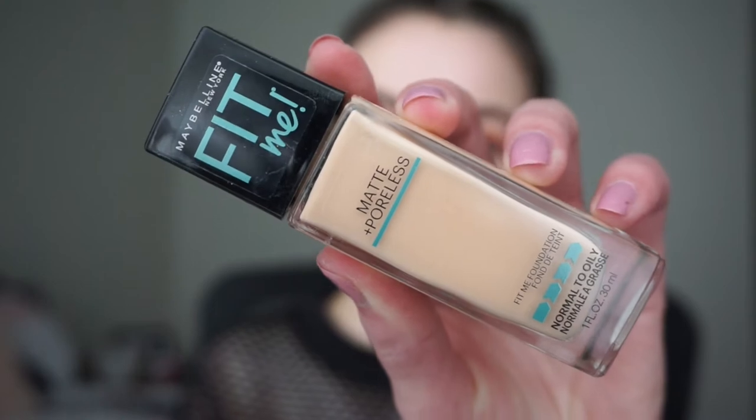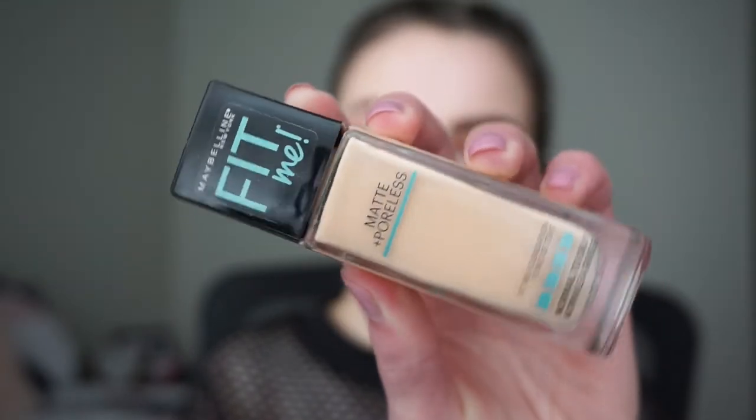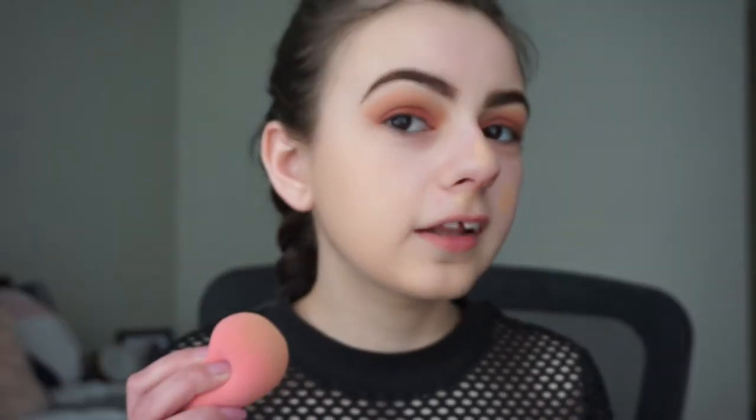Now I'll be using the Maybelline Fit Me Matte and Poreless Foundation in shade 115 Ivory, applying it all over my face with my pink damp beauty blender. This is actually my first time using this foundation — I didn't really like the Dewy and Smooth one, but everyone raves about this one. I really like this one way more — it blends so much easier and it isn't patchy, whereas I found the Dewy and Smooth one was patchy on me.